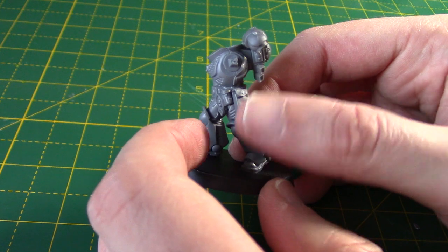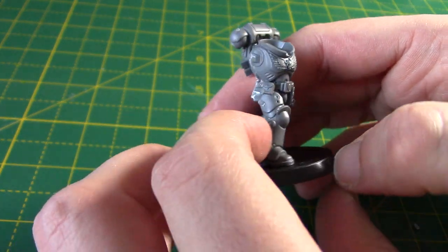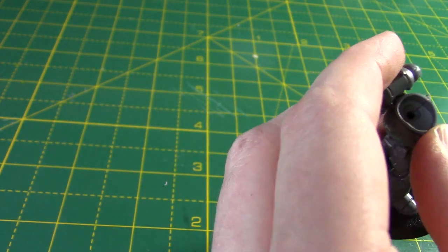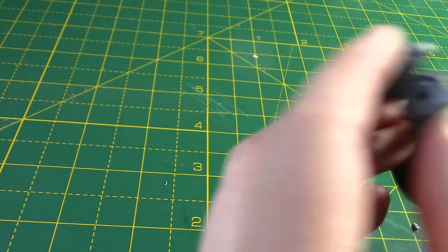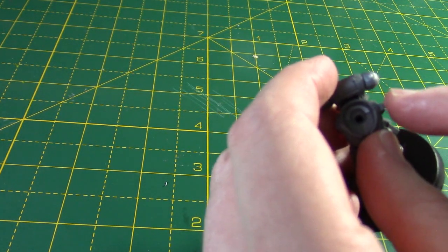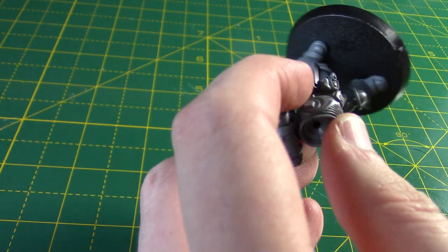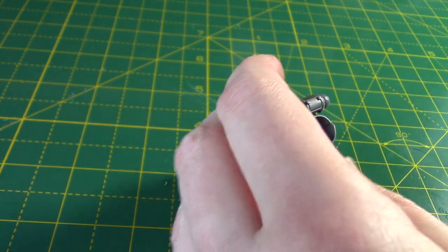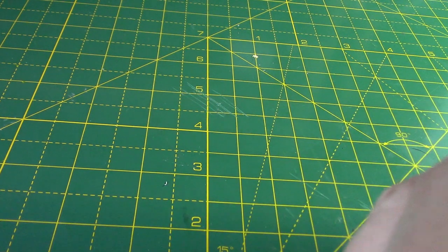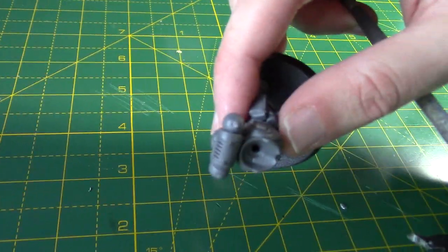I've got a holster on this side, so maybe we won't put a holster on the other side — we'll find a large pouch or something. The next thing we have to do is take off these little pegs on the arms as well — we don't want them. We'll take this one off and this one off, because we are going to completely replace this arm. I'm going to equip him with a rune axe and plasma pistol.